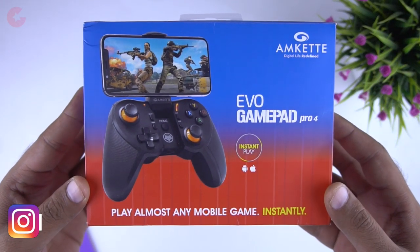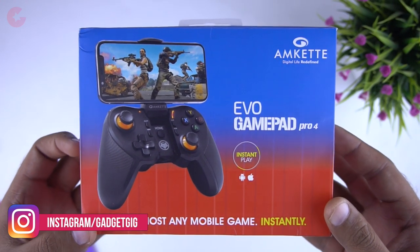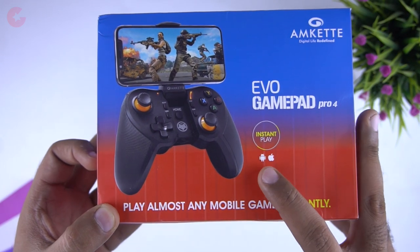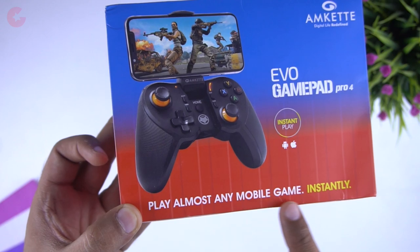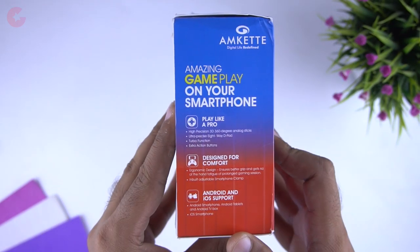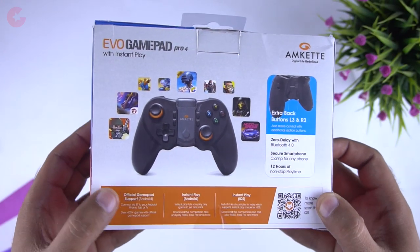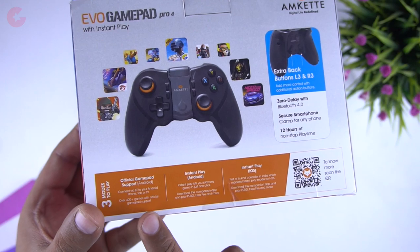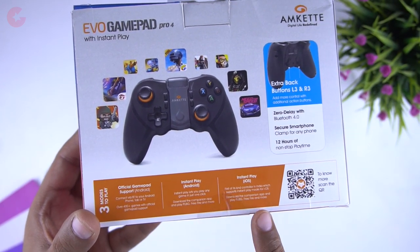Let's begin with a quick unboxing. Here is the box. On the front we have the picture of the controller and the model name Evo Gamepad Pro 4. This controller is compatible with both Android and iOS and you can play any mobile game with it. On the side of the box we have some more features, and at the back you can see the compatible games and the 3 modes: official gamepad supported games and instant mapping, available for both Android and iOS.